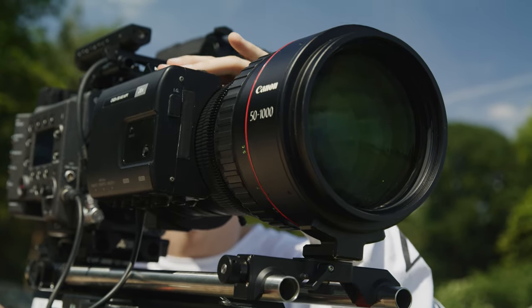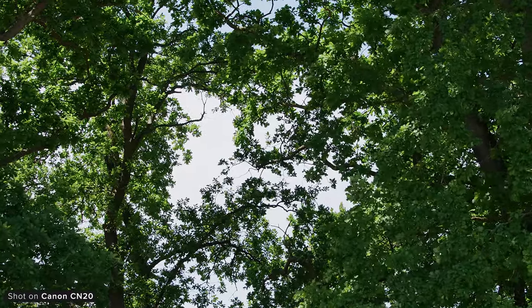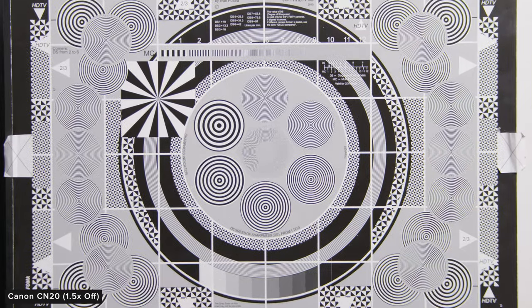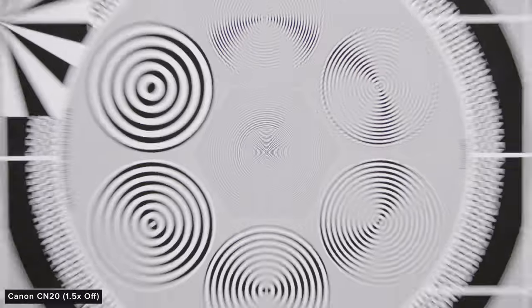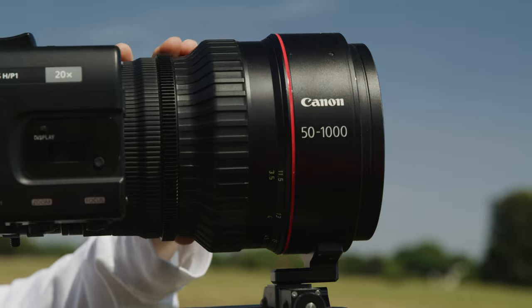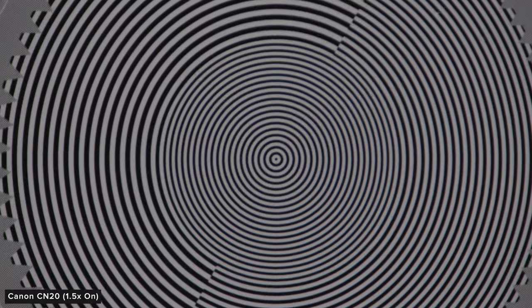Optically, Canon had a bit of a challenge on their hands with this lens's design. People wanted a broadcast-style zoom lens that could deliver fantastic sharp images throughout its zoom range from corner to corner, and Canon did achieve this. Optically it's pretty impressive throughout the range, which is an excellent achievement considering the lens's size, weight and everything else that constricts its design. I think one of the biggest compromises you'll have to deal with is the T-stop, but if you can deal with that, the lens is excellent in every other way and really there's no other lens on the market like it. With it being more designed for documentary, it doesn't really have a look — it's more designed to try and capture imagery that looks natural and detailed. The extender does soften up the image and create some chromatic aberration, especially at the longer end though.